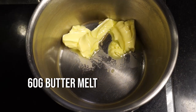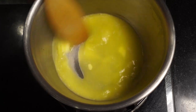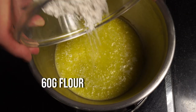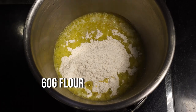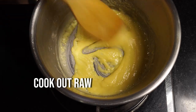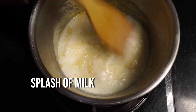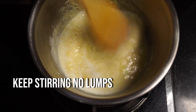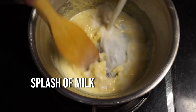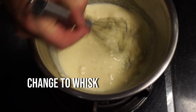We need to make a nice cheese sauce for this. Put 60 grams of butter in a pan and melt it. Add 60 grams of flour and stir it through to cook out the rawness. Add a splash of milk and keep stirring — we're building up a lump-free sauce. Keep cooking out the rawness, then stir in another splash of milk.